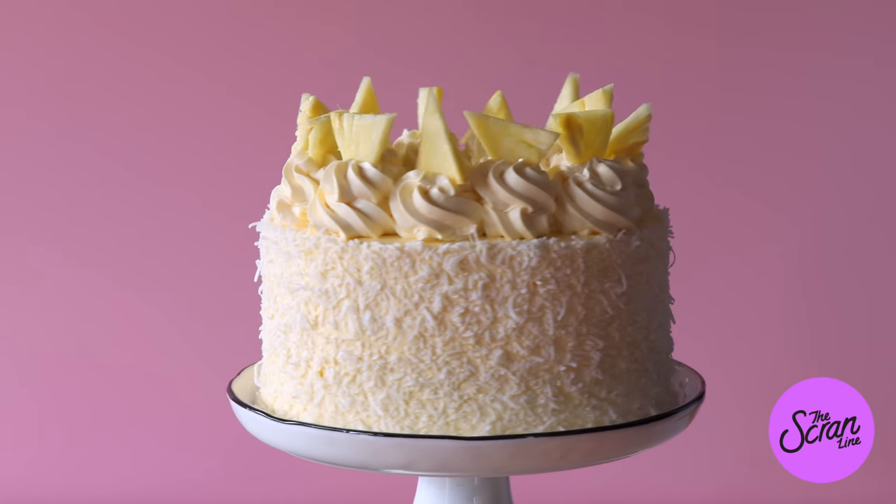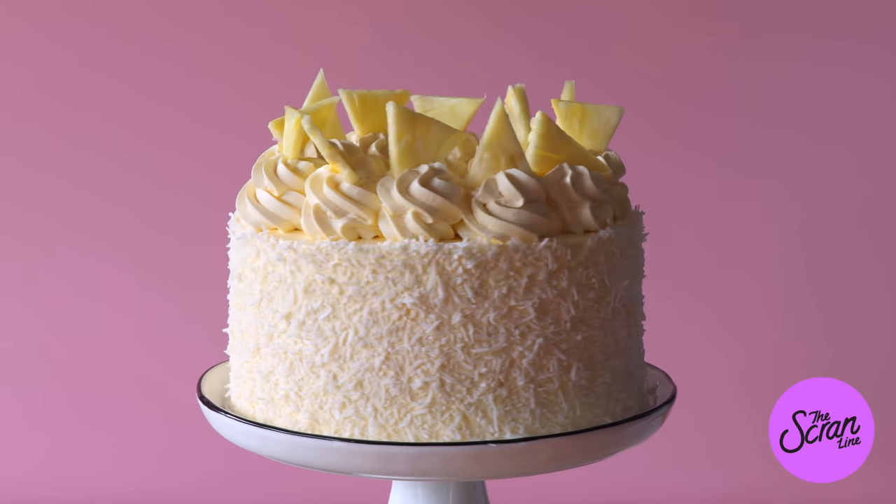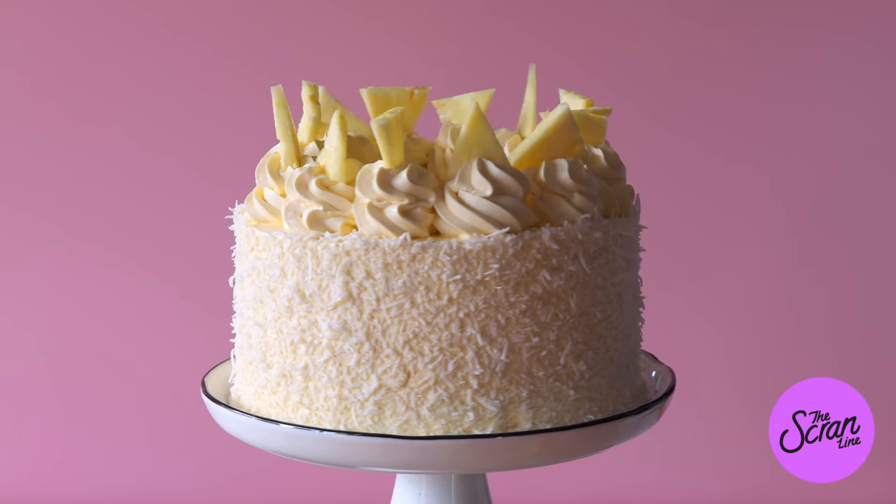Welcome back to another episode of the Scrum Line, I'm Nick and today I'm going to be showing you guys how to make a really moist pineapple rum cake. You can also probably call this a pina colada cake because it has basically all the ingredients in that. This is such a delicious cake and I actually had to get it out of the house when I made it and give it to my neighbors so that I wouldn't eat it all.